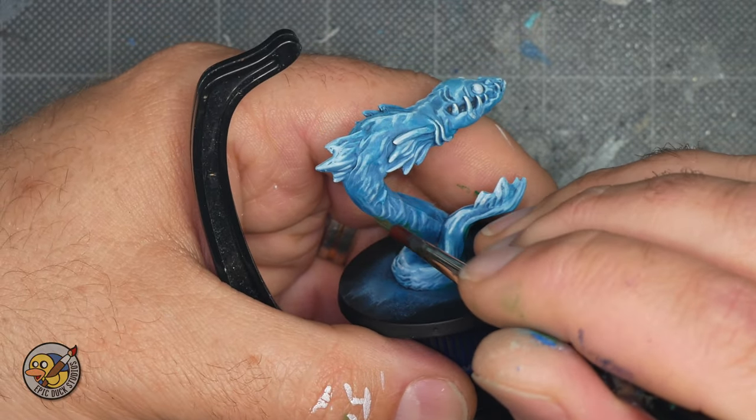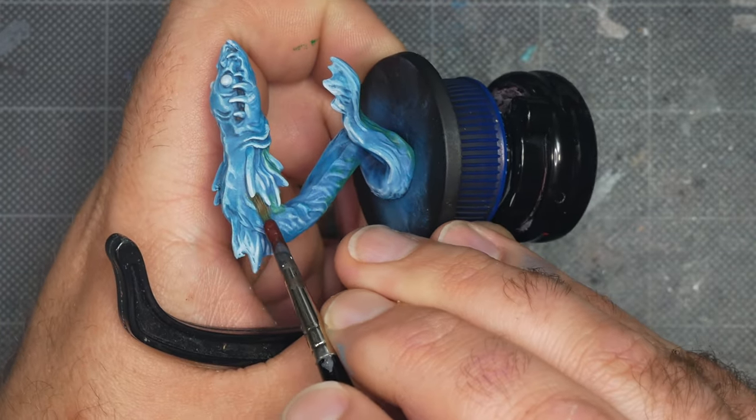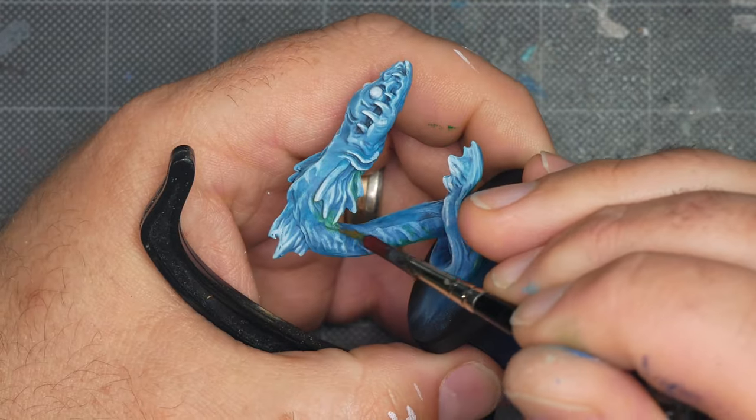Mostly I'm bringing this green into darker areas like the underside of the mini or where it meets the base, but I'm also using it to help isolate the fins from the main body and to accent the jaw.